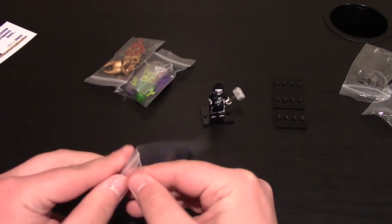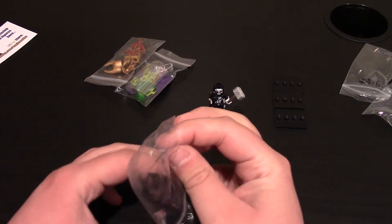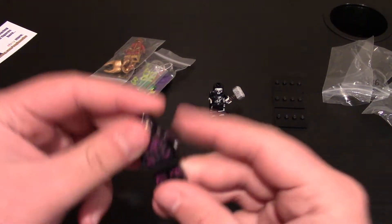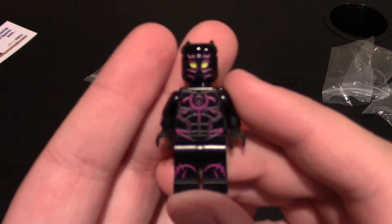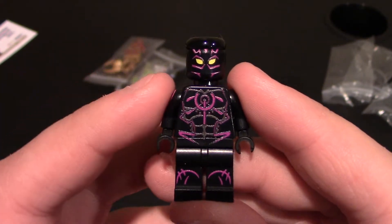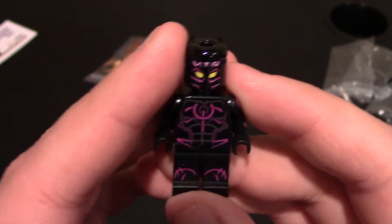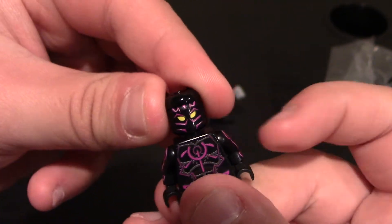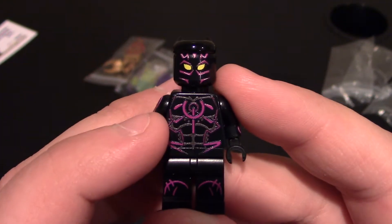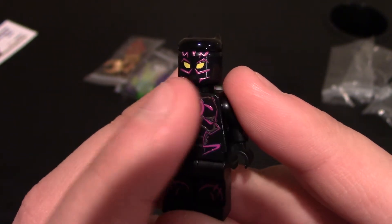We'll do this minifigure next. These are the ones I did purchase — I got three of them. This one right here is based off of Black Panther, and this is the MCU version from Infinity War — this is what his suit is supposed to look like. So it's amazing. I really love Black Panther and I love the designs that come out for him. I love his little headpiece — of course he's got the ears, though no printing on top for that. Coming to his face, you can see the purple and yellow eyes.